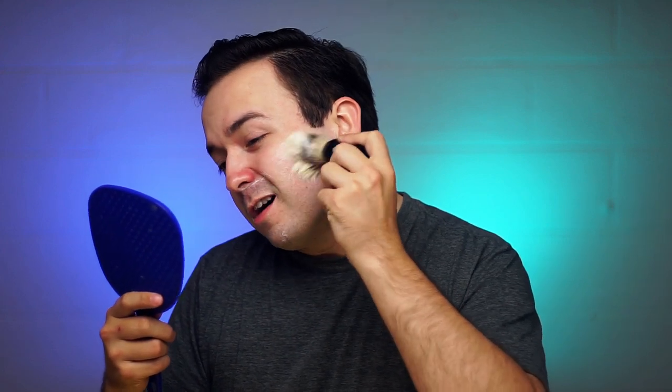Using an Edwin Jagger DE89 with an Astra Superior Platinum blade. Overall very smooth shave. Let's go in for a second pass — if you want a good shave you usually need a couple of passes. Let's do a wetter, lighter lather this time. To break the brush in and get those split ends, what you want to do is let it dry out then wet it again, dry out and wet again. That shrinking and expanding of the hairs will cause the tips to split, which gives you really soft bristle tips.